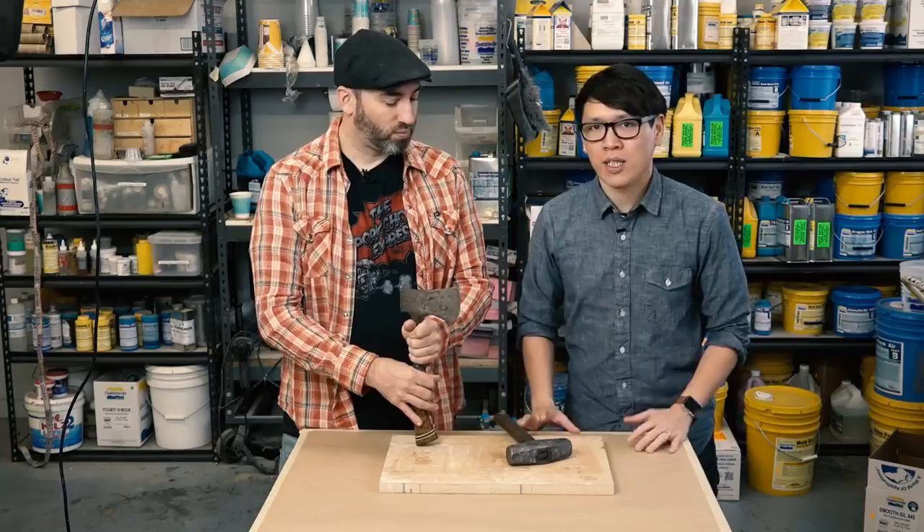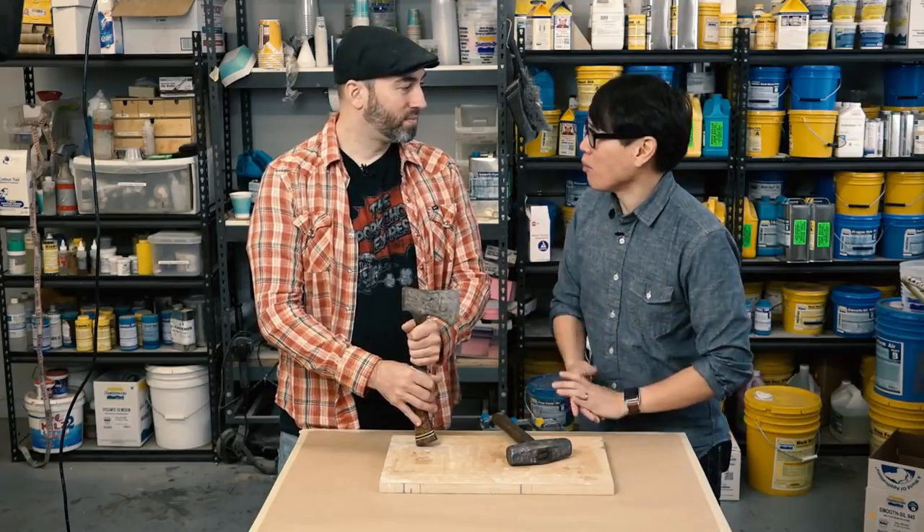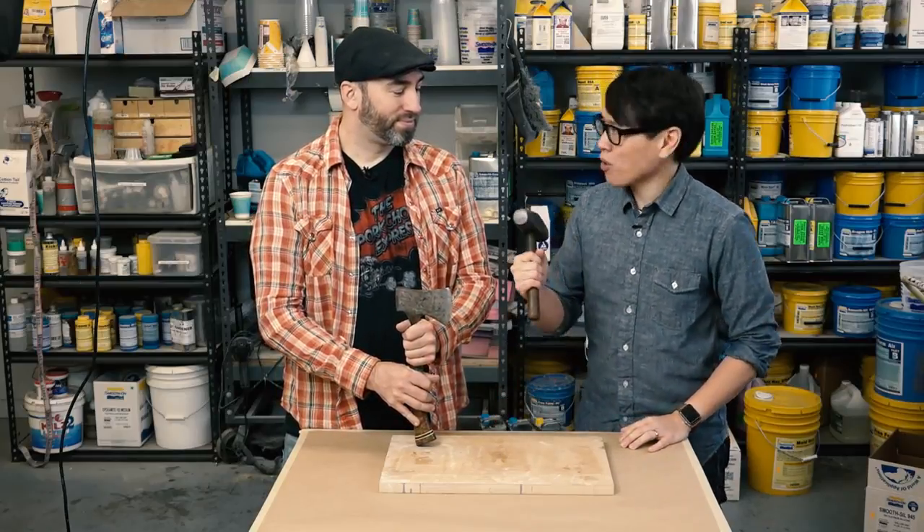We may be getting ahead of ourselves because step one is going to be making molds of these things. We'll get started making the molds and I'm going to ask questions so you guys can follow along and learn how to make molds and replicas of your workshop tools.